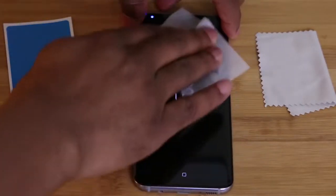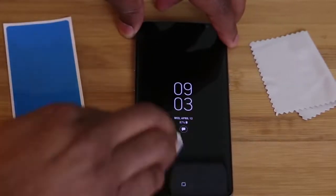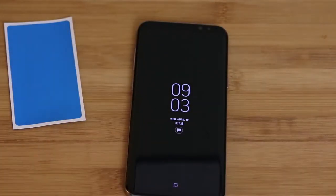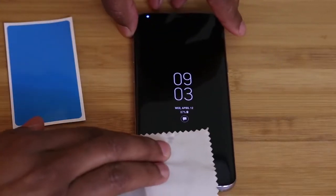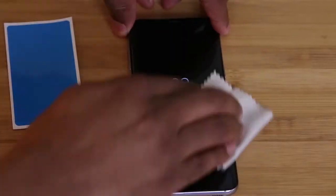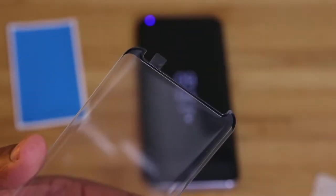First, you'll take the wet wipe and clean your phone — and I mean thoroughly clean your phone. The key here is to make sure that you don't leave anything on the display, so take the time that you need to get this done. Next, we'll take the microfiber cloth and dry the display. You want to make sure that you completely dry the display, because if you leave any residue on the display and it dries there, it has the potential to show up underneath the protector. Lastly, just make sure that you dry your fingertips, because you don't want any oils getting back on the display after you've spent all that time to clean it.